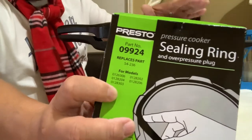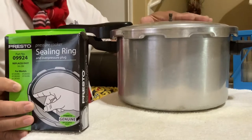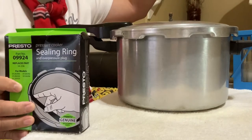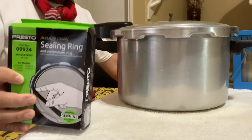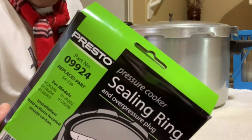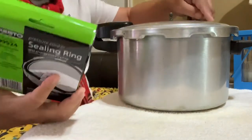I think I've had this pressure cooker for about 10 years — maybe it's already discontinued. But I called the Presto company and they said even though this one is old, they still have the parts. Since 1949, if you have those old models, you can still get parts from Presto. This one is a sealing ring rubber with a plug too.